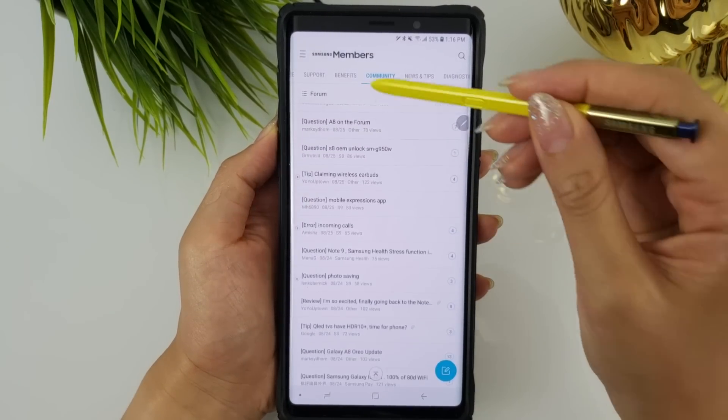The app also has built-in live chat for Samsung support, a message board, and a benefits page showcasing all the different ongoing promos.